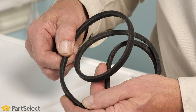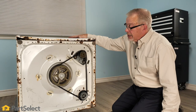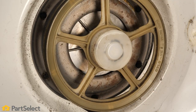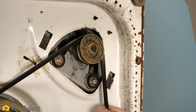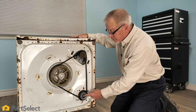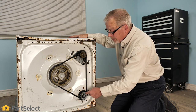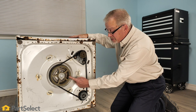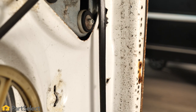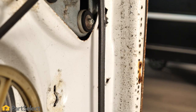With belt drive washers, one of the most common causes for a no-spin condition is a worn drive belt. A worn drive belt may still work in agitation mode but may slip excessively during the spin cycle. On a typical belt drive top-load washer, we will have a transmission pulley, a motor pulley, and a pump pulley. Some models use two different belts — one just for the pump — while others use a belt to control both the pump and the transmission. What we want to check for is a really shiny belt or a belt that shows signs of having been overheated and burned.